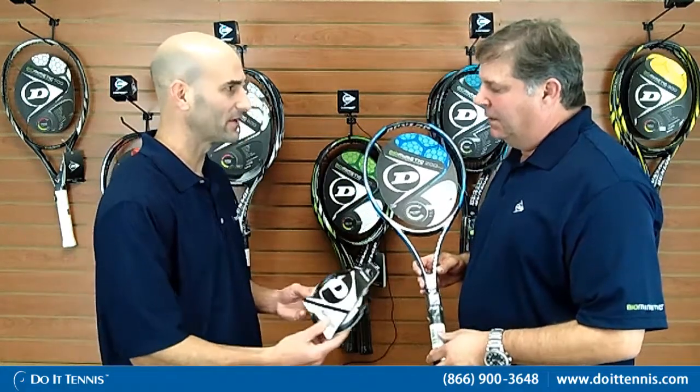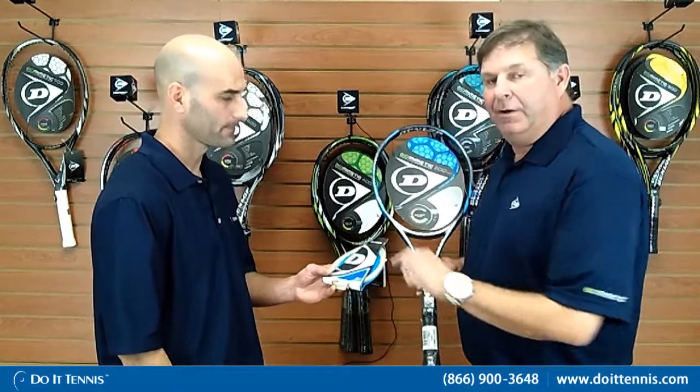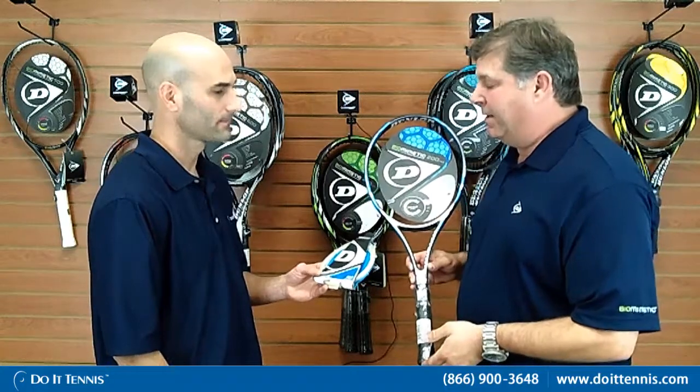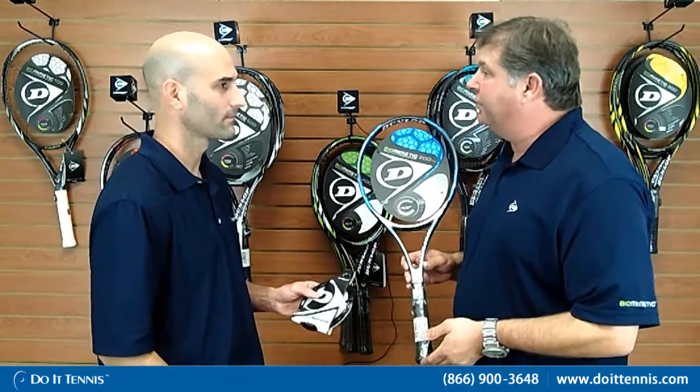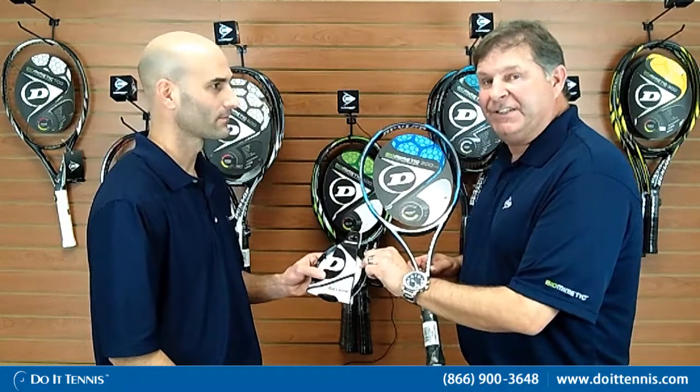There are a couple of strings that Dunlop recommends for these rackets. The first — if you're a player looking for a multi-filament string, the Silk is one I recommend. It's a very soft, very comfortable string. If you're a player that burns through strings quite often and wants to use polyester, I recommend our seven-sided polyester called Black Widow. It gives you a lot of spin — topspin, backspin — so if you're looking for something that really grabs the ball, the Black Widow is the way to go.